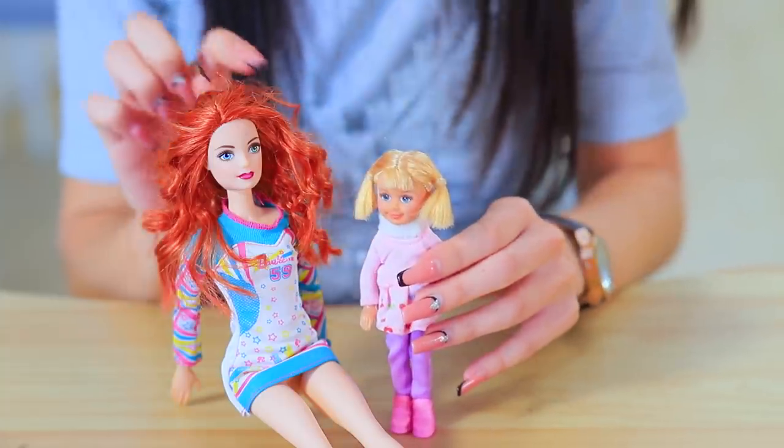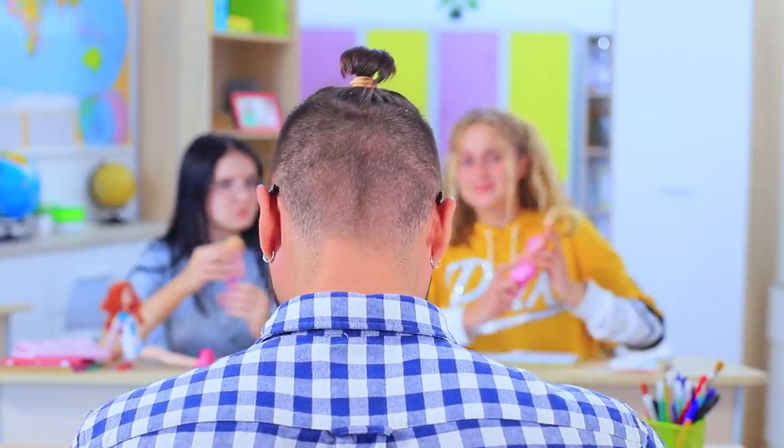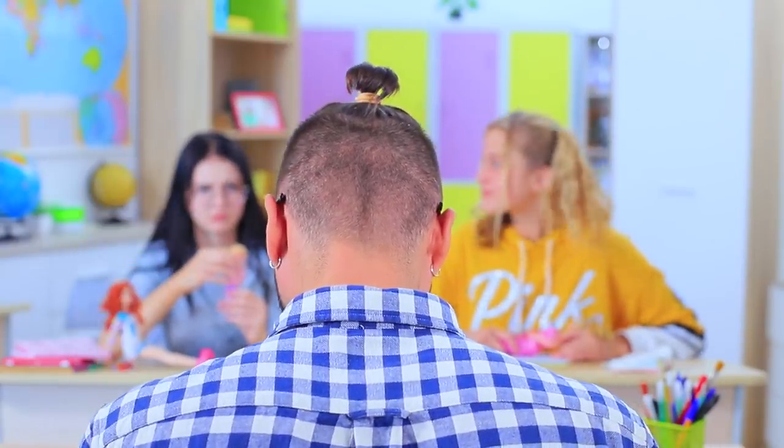The teacher keeps seeing dolls everywhere! This gives him a brilliant idea — he wanted to become a shop teacher when he was a kid, and now he can finally use his talents! He'll be working with school supplies and tools. What's he making?